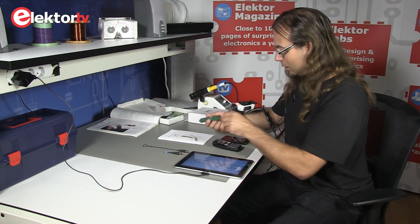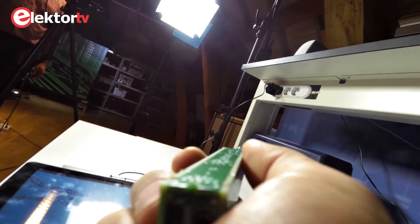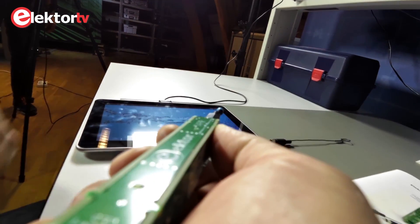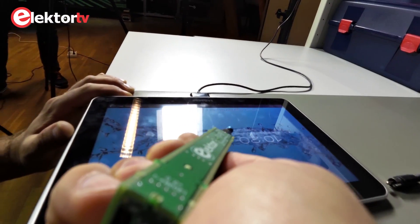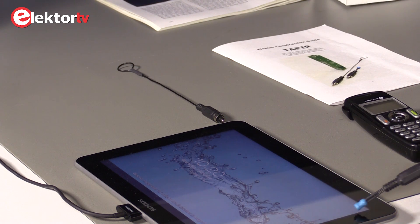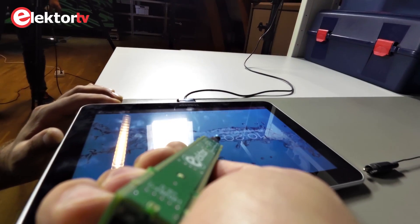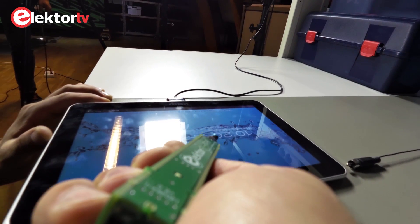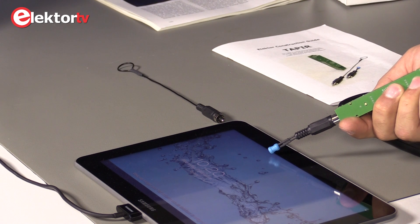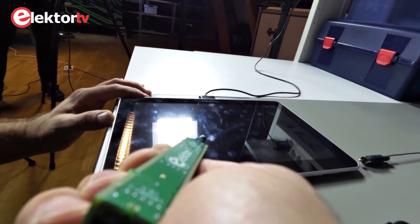I'm going to demonstrate shortly what our Tapir does. I will connect the antenna for the magnetic fields. Obviously this is something — maybe it's the CPU. This sounds like network communication. You can hear all kinds of things going on.